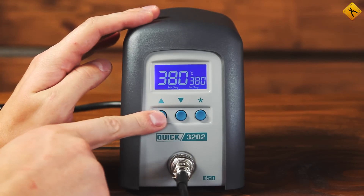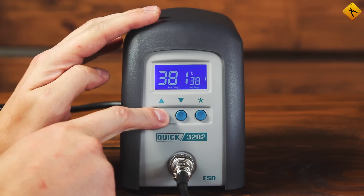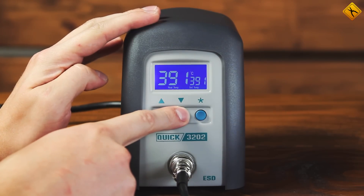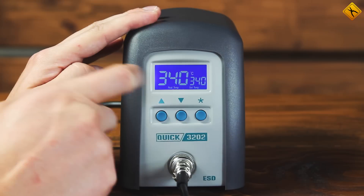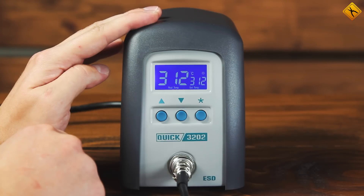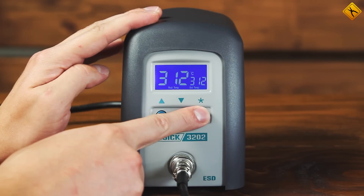The system is controlled with three buttons. In normal mode, the triangle buttons are used to change the temperature setting, while the star button allows you to switch between three preset temperatures. Inputting the current temperature into the memory is very simple — just press and hold the star button for several seconds.